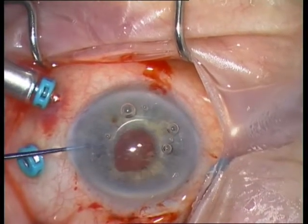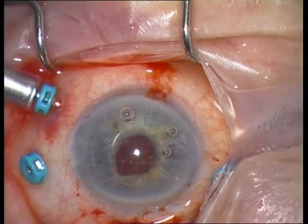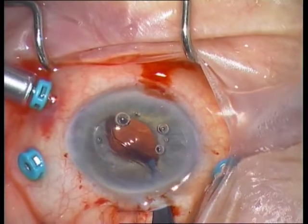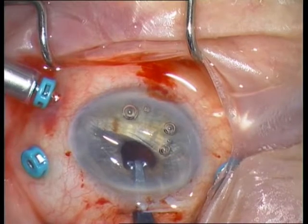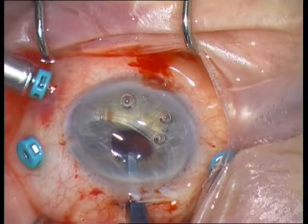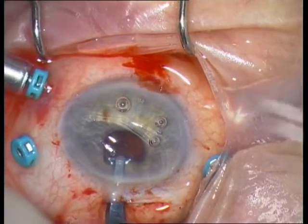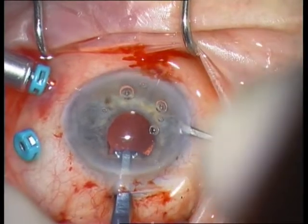Again with the rotator for centration of the IOL. This is the IOL forceps, also included in the AMO instrument pack. Flip the IOL behind the iris and enclave the iris tissue with the iris spatula. Gorda has a special instrument for this maneuver. Repeat the same on the other side.